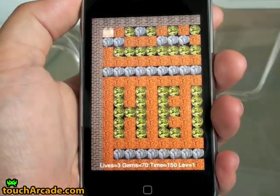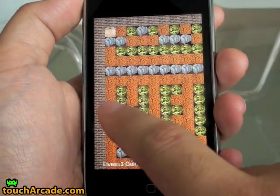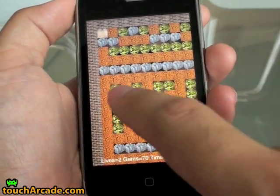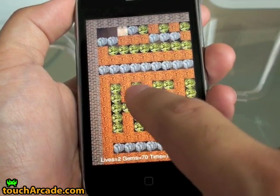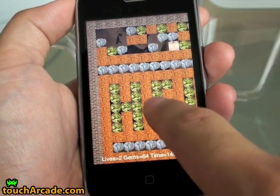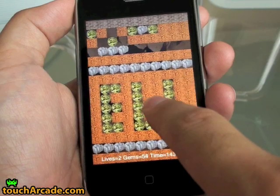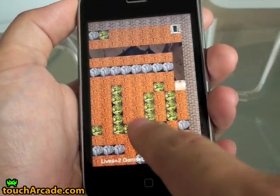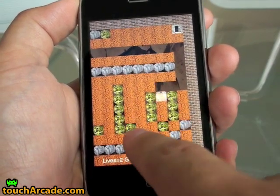Here's Rockfall, which is a promising Boulder Dash clone for the iPhone. The only problem is the controls are a little finicky in the game. It doesn't quite act the way I would hope it would.